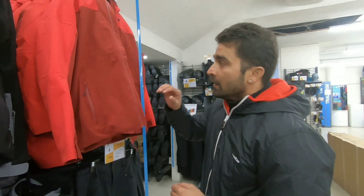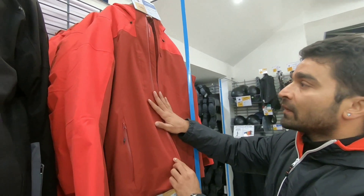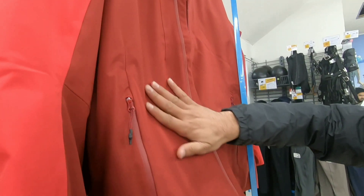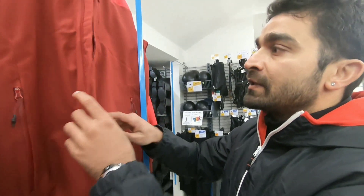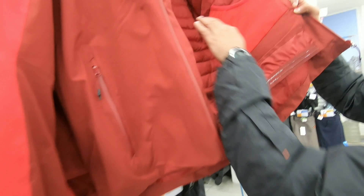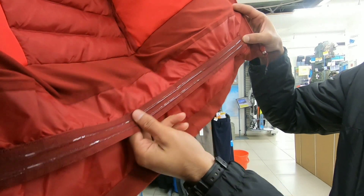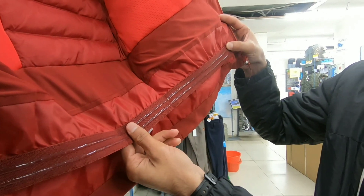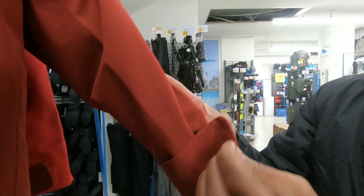So guys, number 4 — this jacket, believe me, in this price range is a very good jacket. So this is the Downhill 500. It is one of the best jackets I have to feature. The outer is very smooth and the waterproofing is 8000mm. Let's see inside — this padding — the heat is good. The padding is adjustable and it's very comfortable. You can see the quality, and on the outer there is a strap if you have to adjust your hand — very nice.